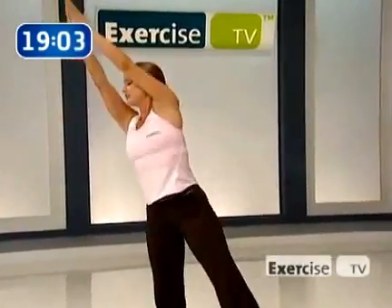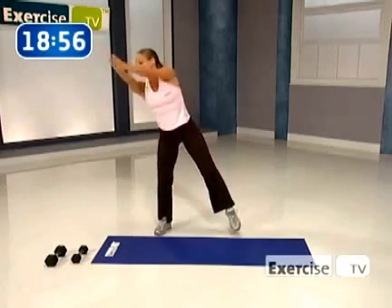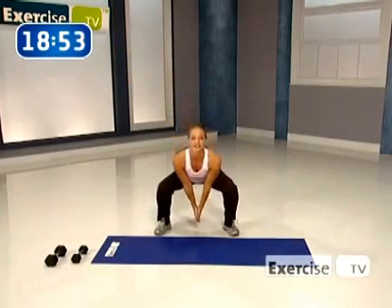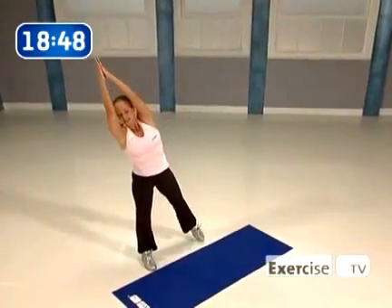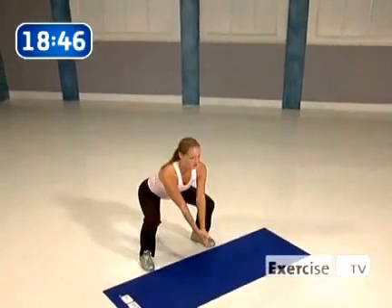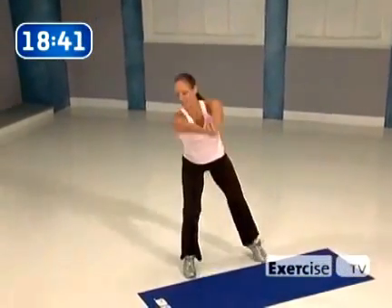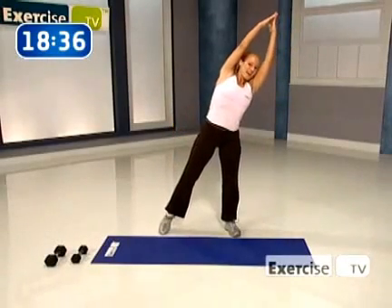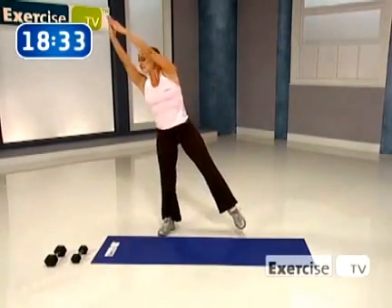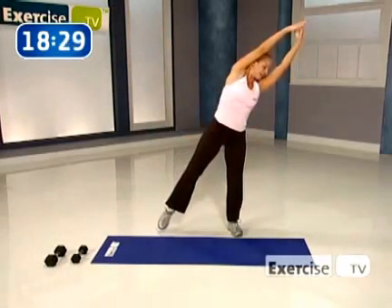Six. I want to see energy all the way from your fingers to your toes. Seven — reach and tap, long lines. We're almost there. Give me eight. Sit back, watch those knees — keep them behind the big toes. And nine. You feeling the body warming up? Last time, side to side. Down, reach and tap it long. One more.